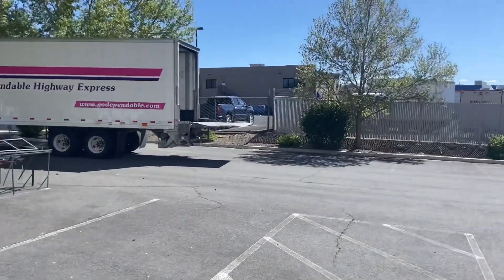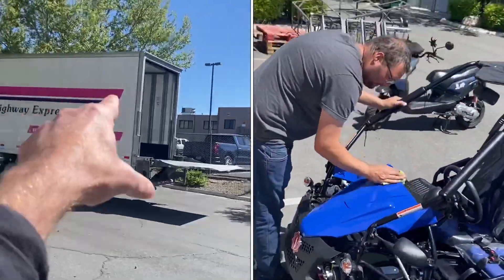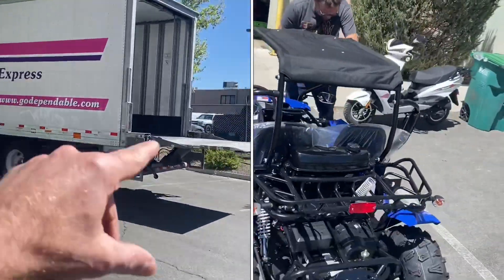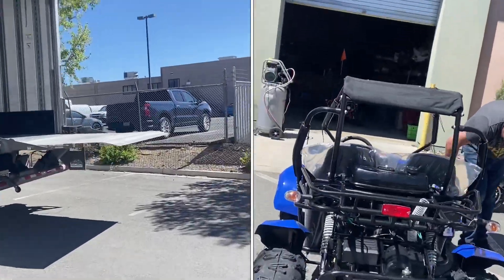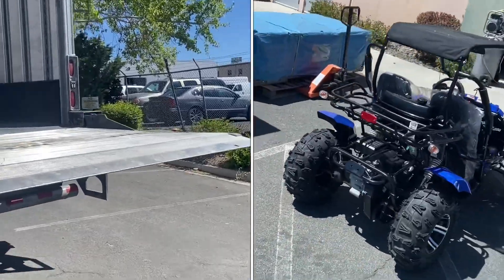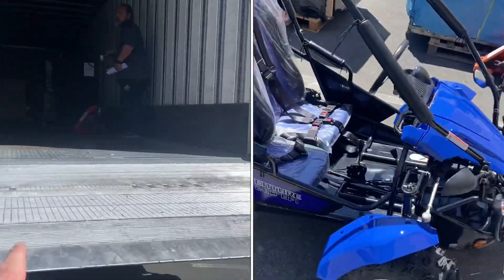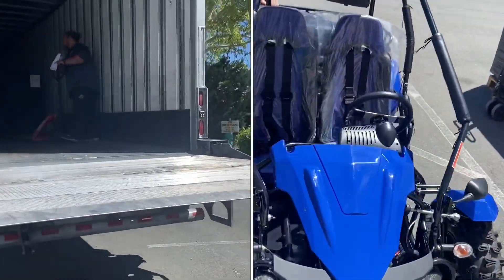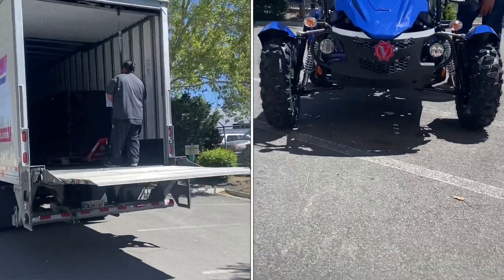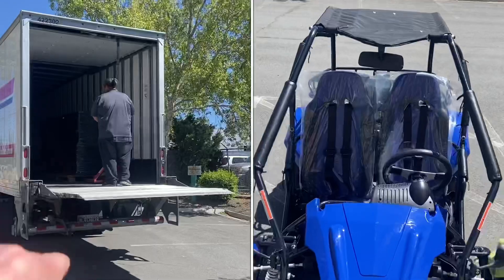Looks like we're getting our delivery from DHE Dependable Highway Express - highly recommend this company. Look how clean their trailer is. Up our large go-kart, the Venture 200 EFI. He's maneuvering them out right now, they're wrapped up, double stacked on the pallets. This will give you guys an idea of what the size of these crates are.